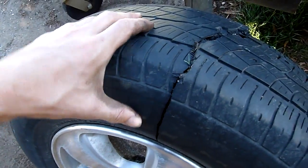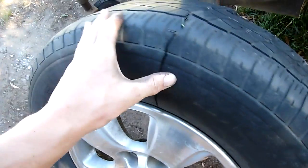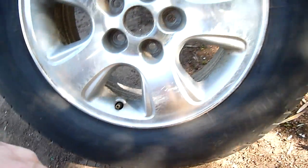It failed right at the top, and you can see it on high speed. It's just a standard two-ply — there's nothing special about it. There are two plies in the sidewall and three or four in the tread. There's nothing special at all.